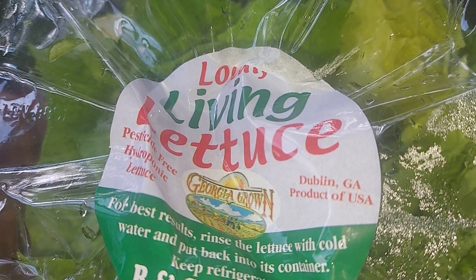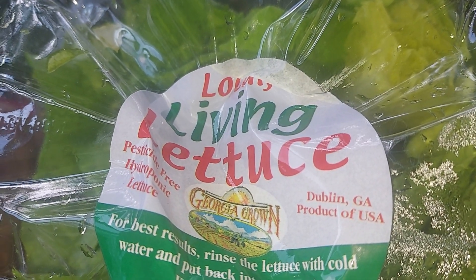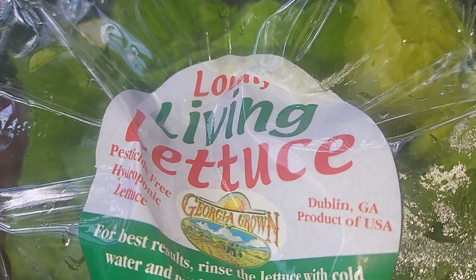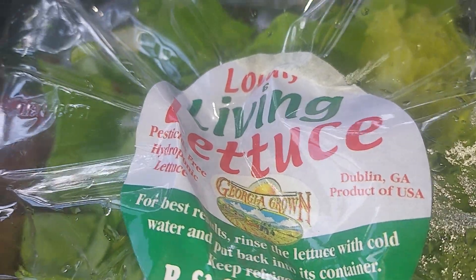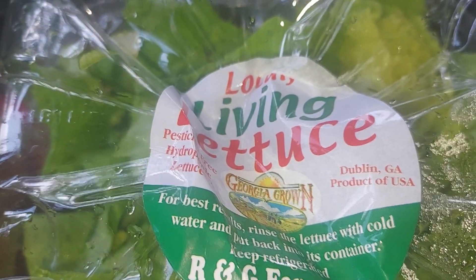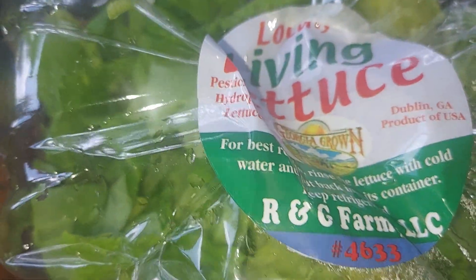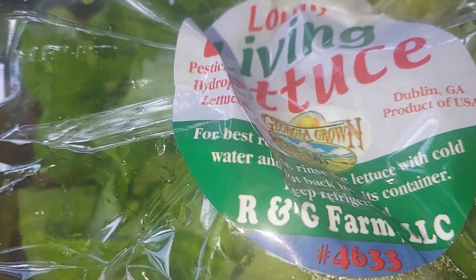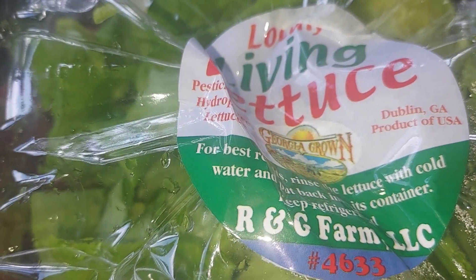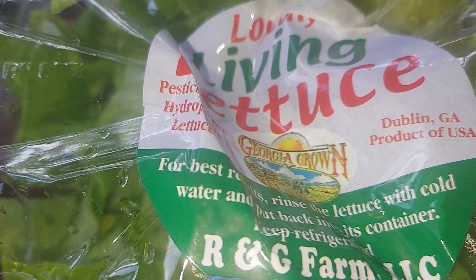Thank you so much for tuning in today. I'm going to be making a free pantry food haul salad. I've already washed my lettuce and shredded it up inside this container. It's the butter lettuce — I call it that because it's so smooth going down and smooth looking.